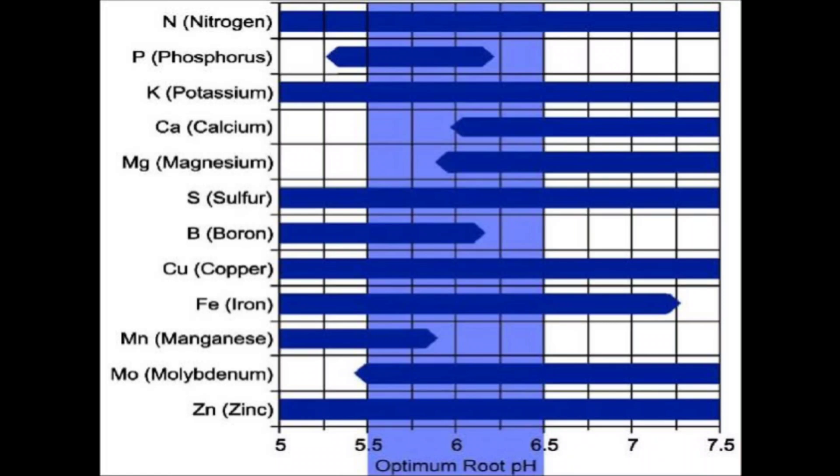Macronutrients such as nitrogen, phosphorus, potassium, etc., and micronutrients like iron, boron, etc., are available within this range of 5.5 to 6.5 pH.